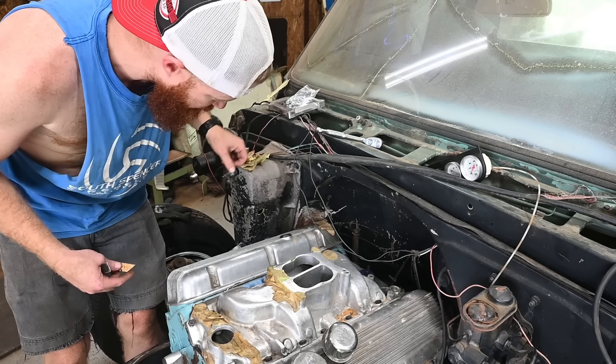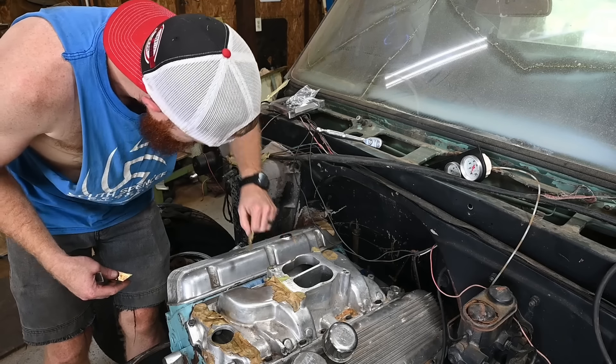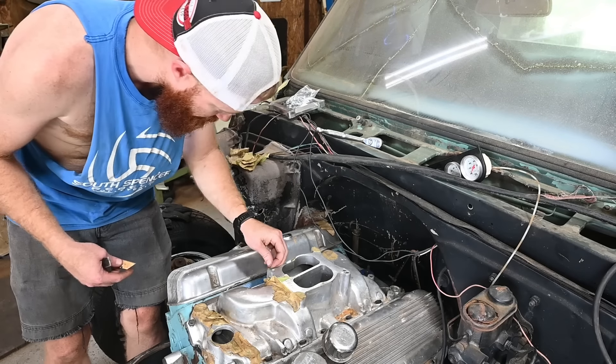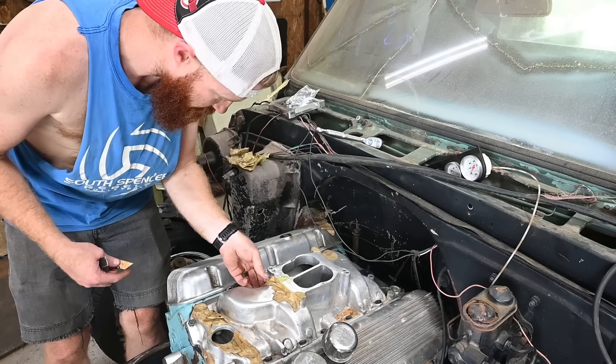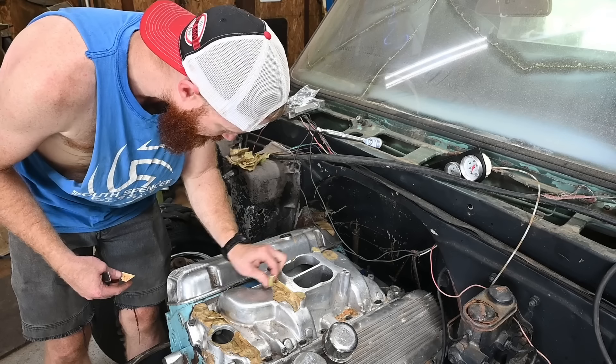I think a big gasser style scoop would be kind of cool on this thing, but I don't know - we shall see. Right now I'm just taking all this tape off so we can start installing that spread bore adapter.